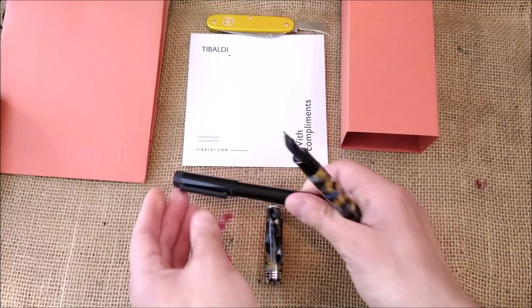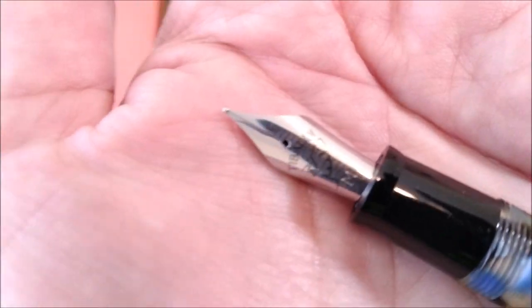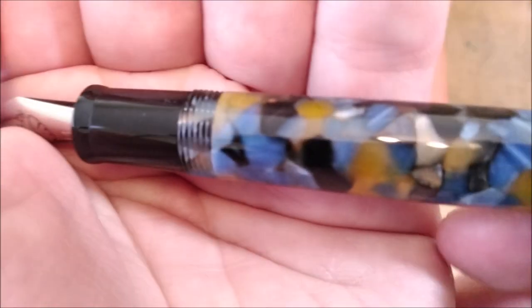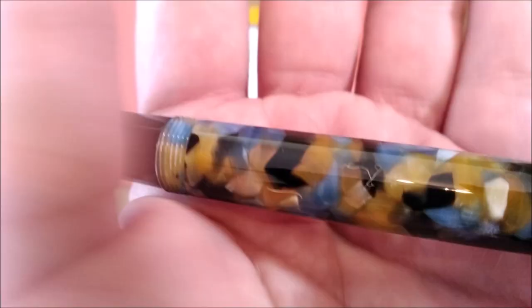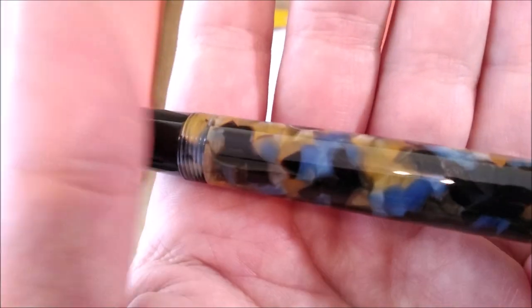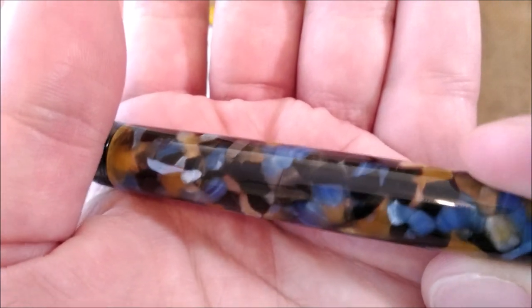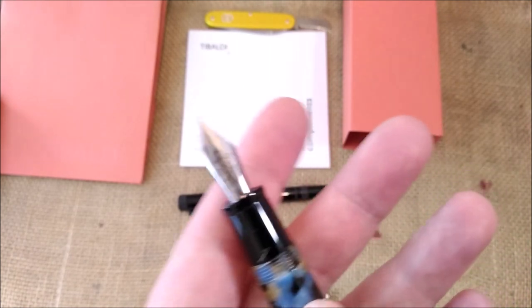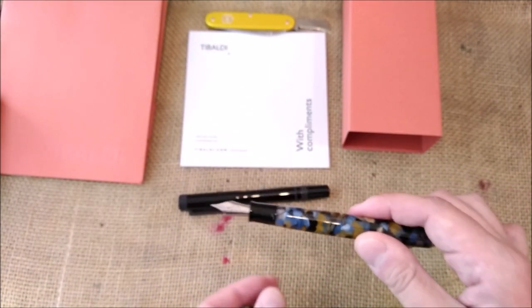The Perfecta will be here. Let me show you again the nib — now it has my fingerprints. Let me try to focus the material for you to see. This is very beautiful with yellow, blue, grey, and black. Very beautiful material. I'm really, really happy with this — a very beautiful pen.